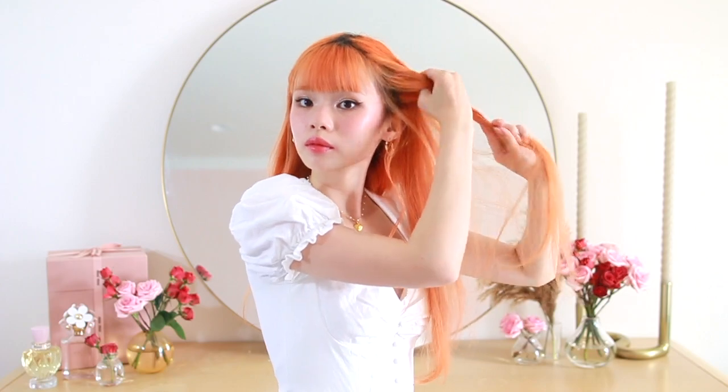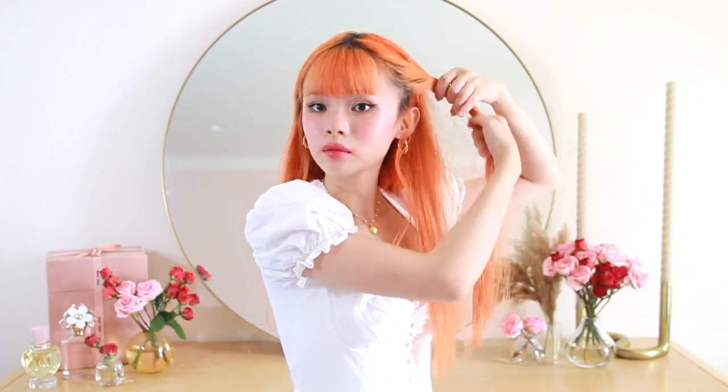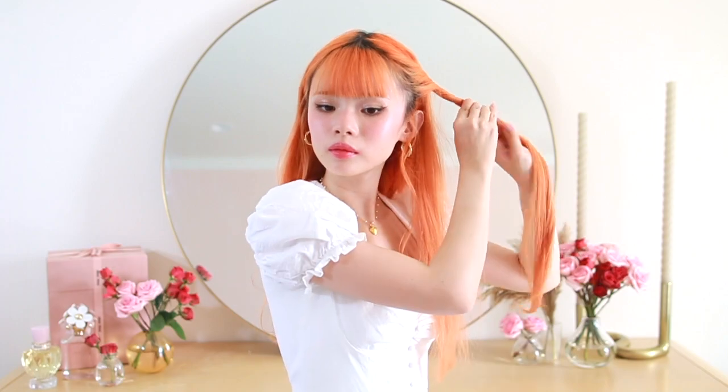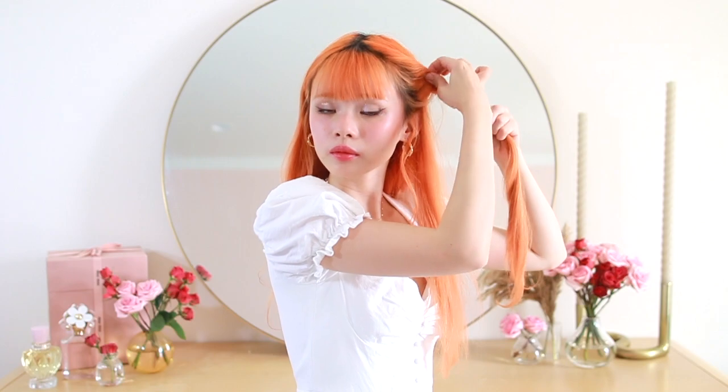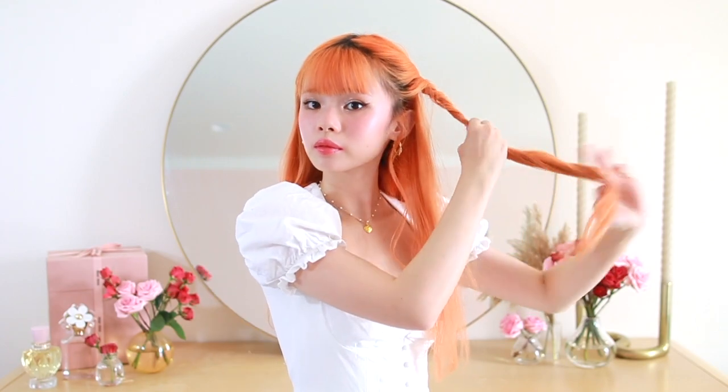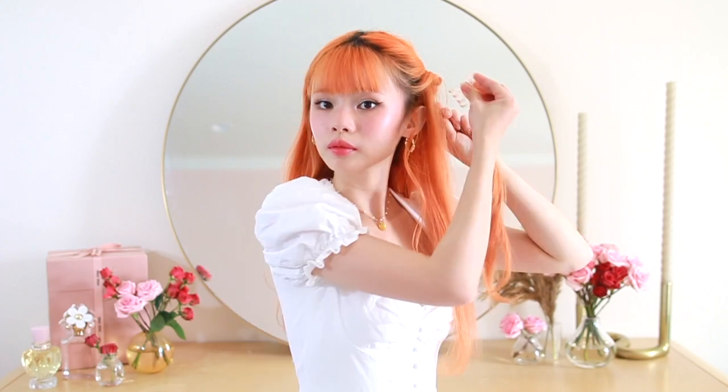Moving into our third hairstyle — this is my favorite in the entire video. It is so sweet and cottage core. I'm starting with a small rope twist, same as the first hairstyle, except this time I'm only twisting until the top of my ear, fluffing it out, and then clipping it above my ear with a smaller acrylic butterfly clip. This is such a cute step to add to literally any hairstyle, even if you're wearing the rest of your hair straight or with some curls.